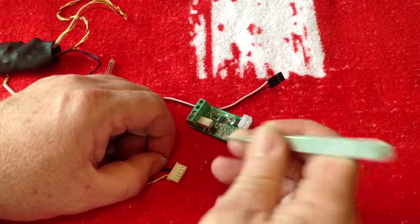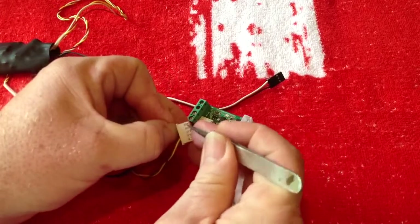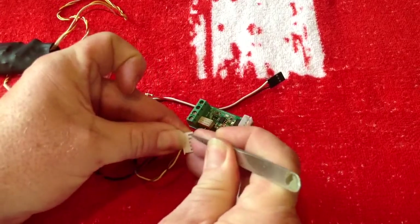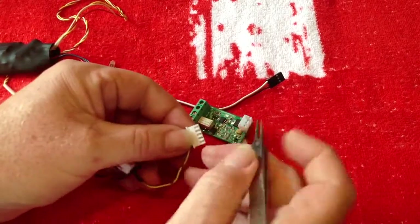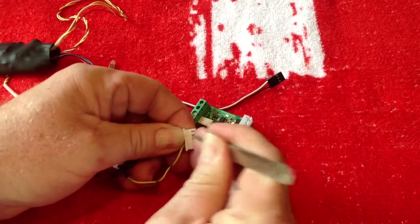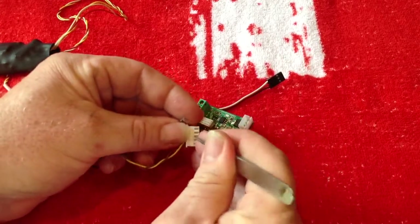Get some sort of instrument — not too sharp, but something you can press down with. You just simply press in there, press the thing down and pop the wire out. You've got to remove the three that go to the flash unit.